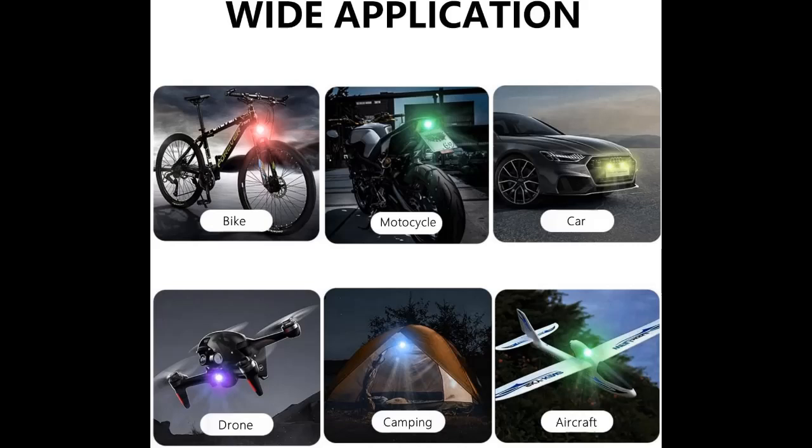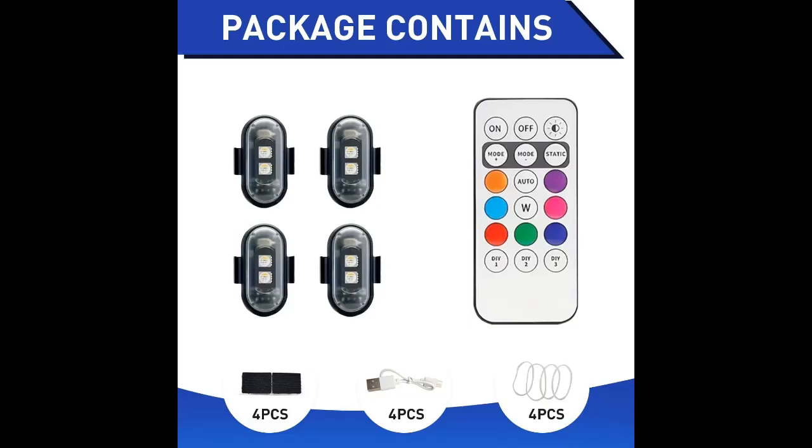USB rechargeable. Equipped with high brightness LEDs and a 110 milliamp hour, 3.7 volt rechargeable battery, these strobe lights are easily recharged using the included USB cable. They fully charge in 60 minutes and provide up to 60 hours of battery life.